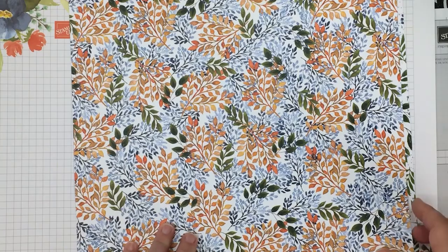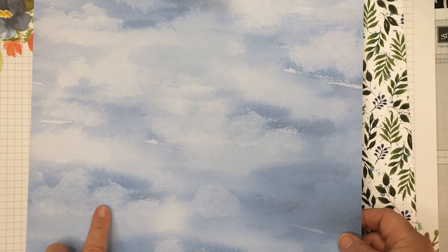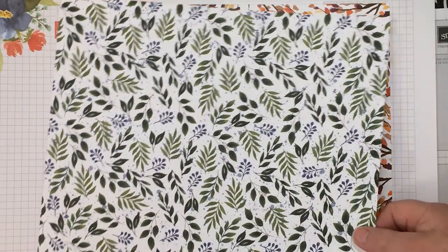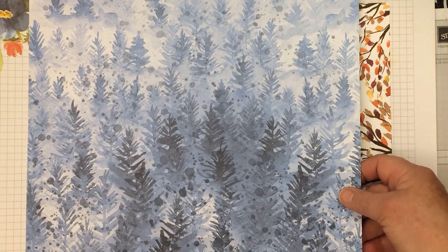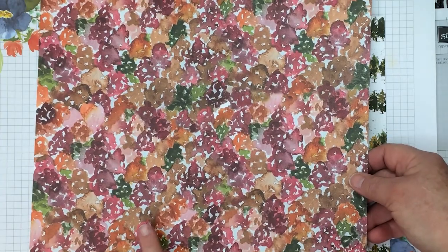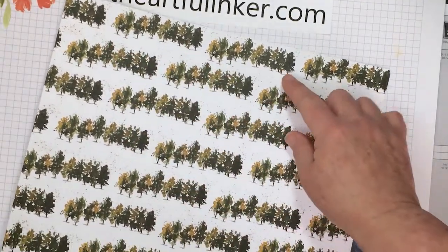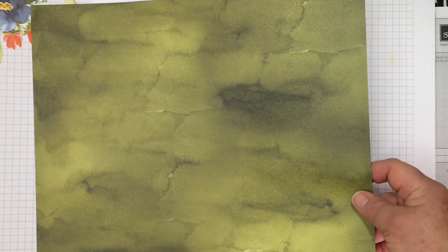I could see a camping scene on this or something for your holidays. Love the color combination here. And this pretty blue makes me think of the sky. And this pretty piece — that screams holiday to me with your snowy scene in the woods. And fall here — pretty, pretty fall. This will make great background pieces for cards, and I can see just cutting these off in little strips. Always love a watercolory background piece I can cut up.